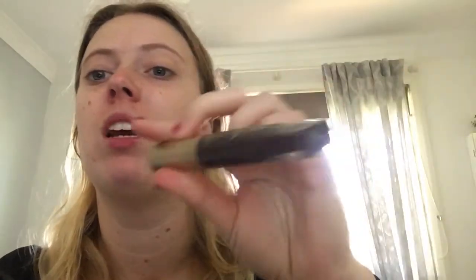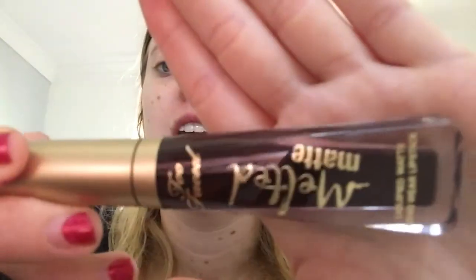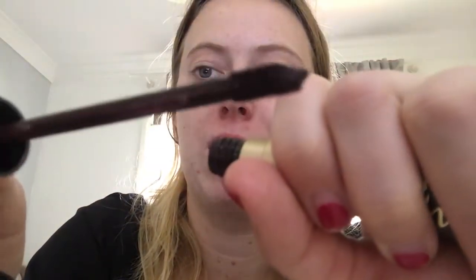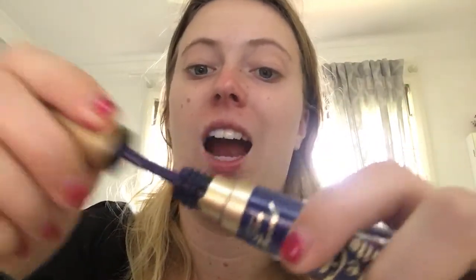Again, I have another one that's too dark — the Too Faced Melted Matte Liquefied Matte Longwear Lipstick in Evil Twin. It's like a black but has the faintest hint of purple in it — it is beautiful, but I mainly used this one for Halloween as well. I also have the Melted Matte in Who's Zubin' Who — it's a really beautiful dark blue. I haven't used this one and think I'll use it for Halloween since it's a little too dark for everyday.